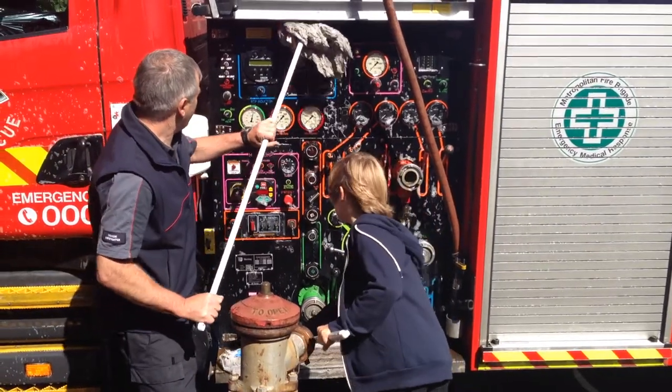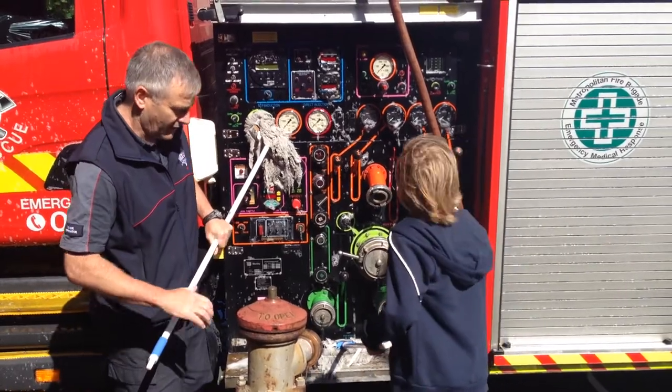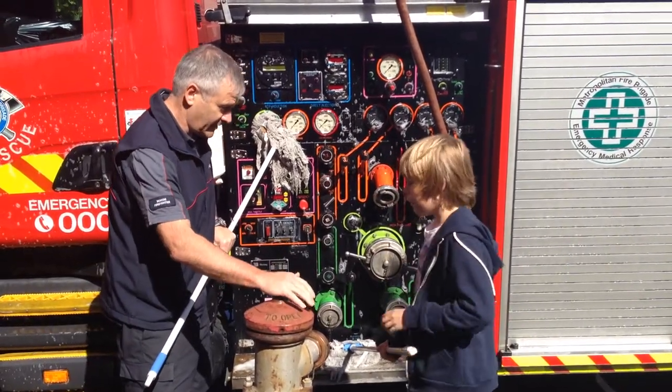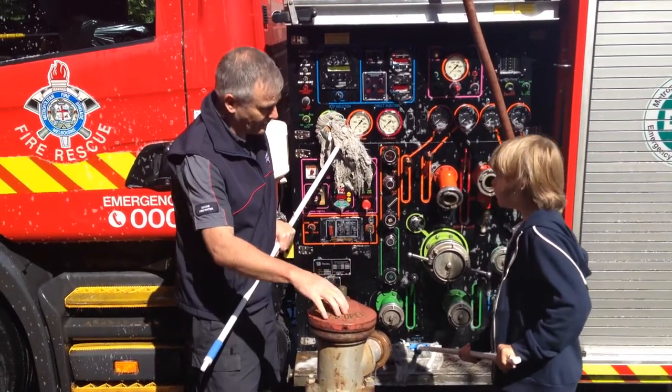We take it out of the truck and apply the doses to the fire. For example, this is a hydro. So all through Melbourne there are water pots on the ground. Some come into your house, some come into the building, some come into bits like this.